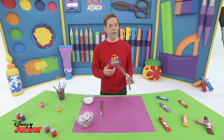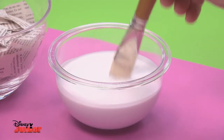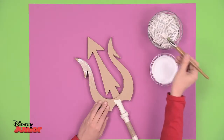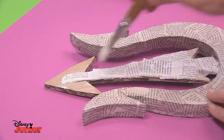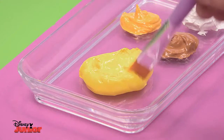Let's make sure our sceptre is really strong. Cover the whole piece with Art Attack paste, which is a mixture made up of half glue and half water. Then stick on strips of newspaper. Start on the trident and then continue down until you're finished. When it's dry, we can give it some colour.